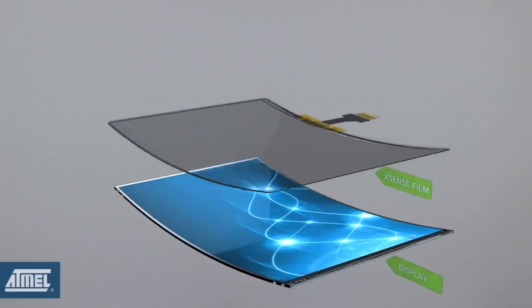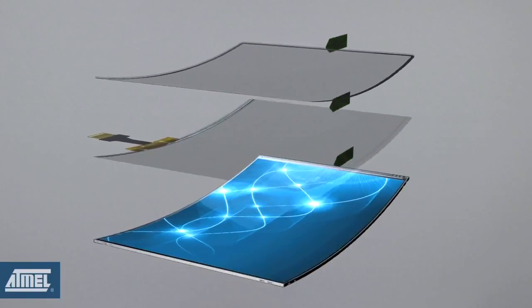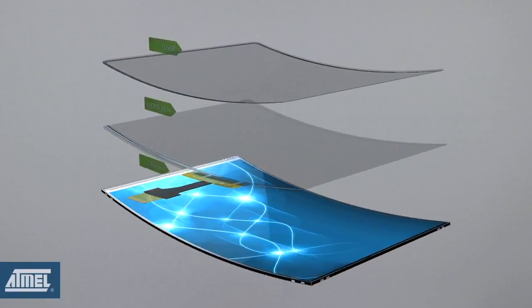XSense is a flexible sensor material that allows thinner sensor stacks and larger sensors with narrow touchscreen borders. With XSense, you can develop lighter and sleeker smartphones and tablets with edgeless, capacitive touchscreens. And there is nothing stopping you from creating touch-based products that simply weren't possible before.